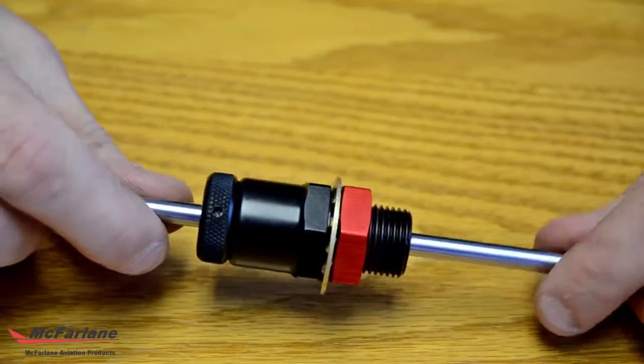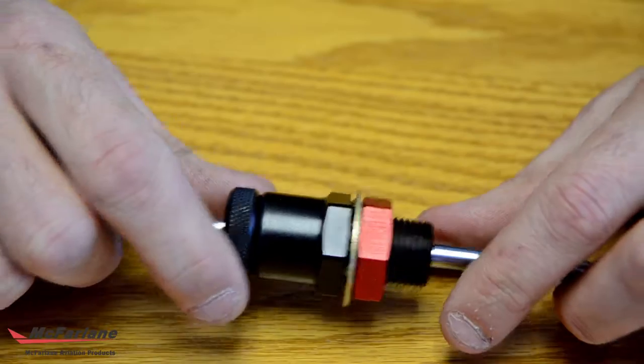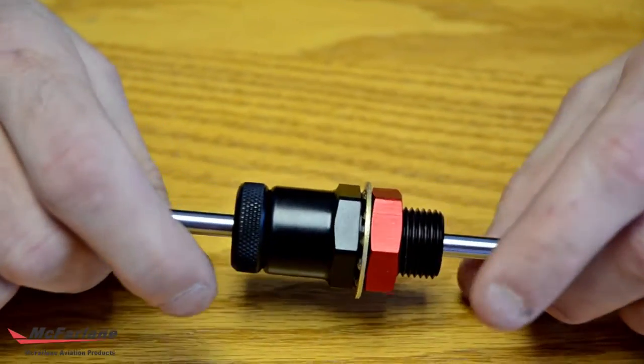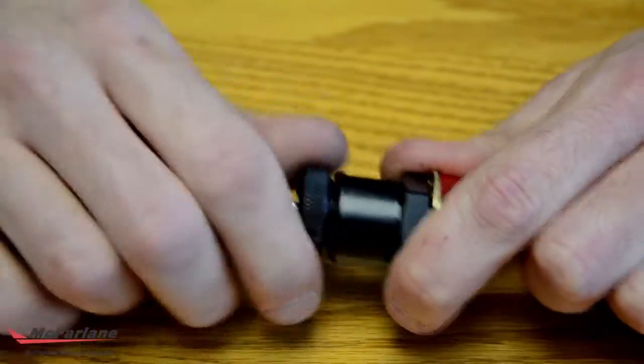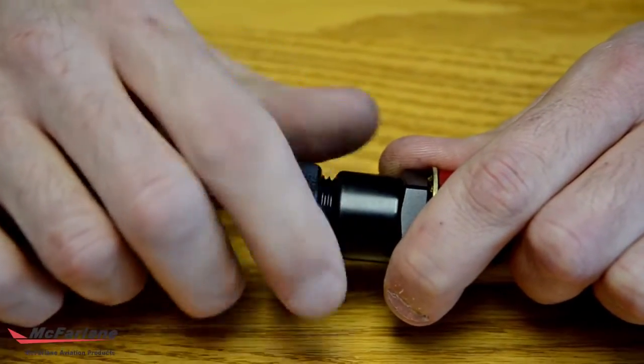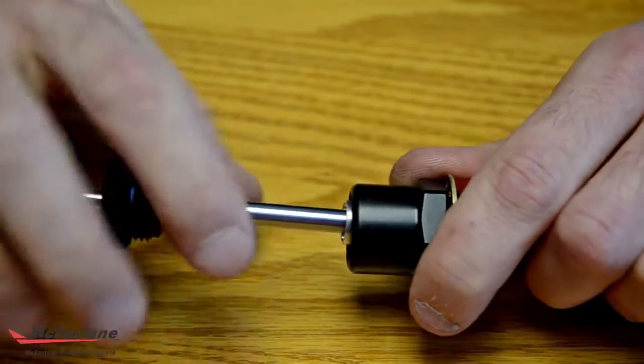We have here a Vernier assist throttle control mechanism, and this will be showing you how to put it back together if it comes apart. The most common way that this comes apart would be if someone were to pull this out like that.